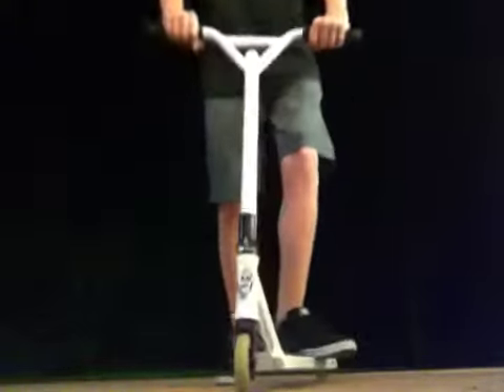And I'll go do a tailwhip test. Here's a 360. Alright guys, thanks for watching.